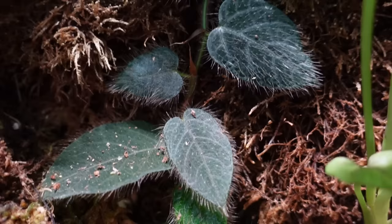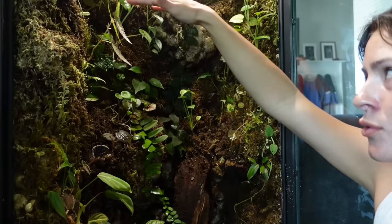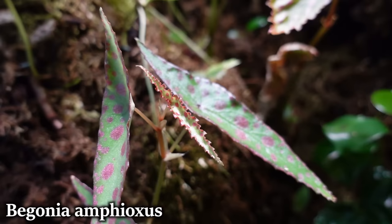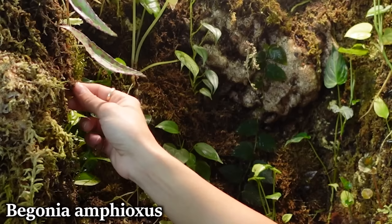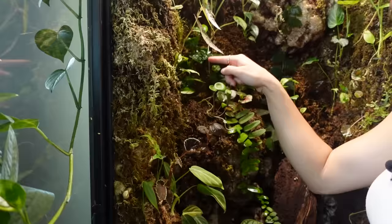Here we have Ficus villosa, which is kind of growing up — I think it'll be really cool if it finds its way all the way up there. This is the point, probably two-thirds of the way up, where the plants really start being a lot healthier and happier. Here we have a Begonia amphioxus — this is Ryan's plant and it's getting pretty big. I may have to cut it and put it back in how I did the Negrosensis, because it might get a little bit top-heavy.